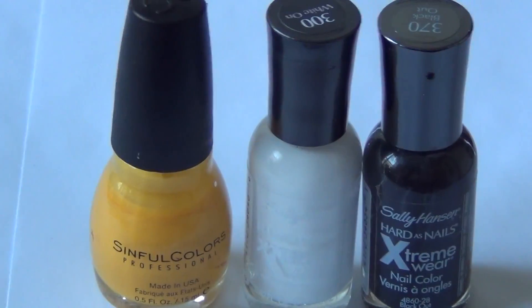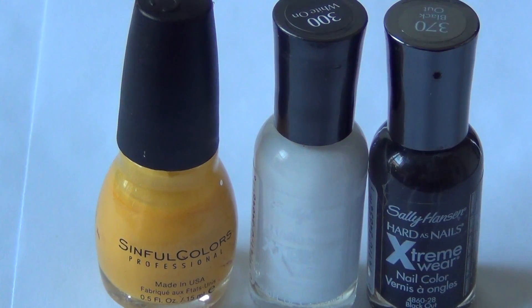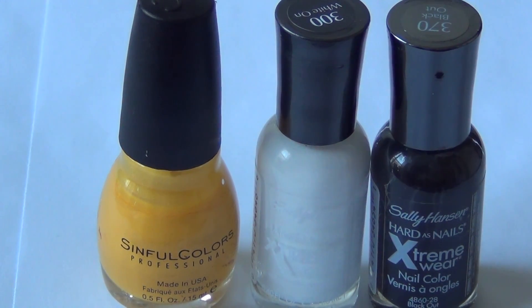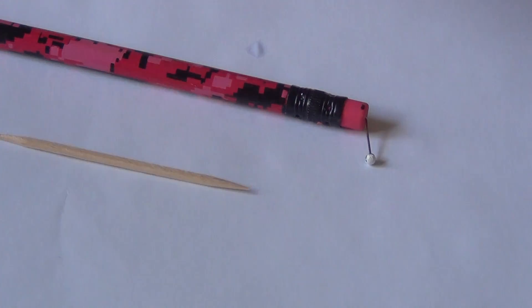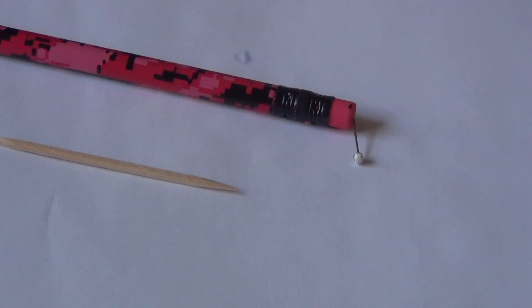The supplies you need for this first tutorial are a yellow color, a white, and a black. The yellow is Sinful Colors Professional, the white is Just a White by Sally Hansen, and the black is also Sally Hansen, which is Black Out. For both of these tutorials you are going to want a dotting tool and/or a toothpick.